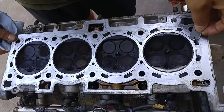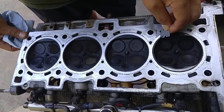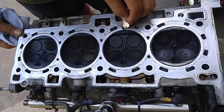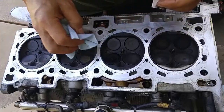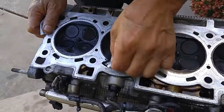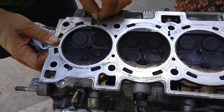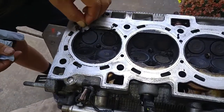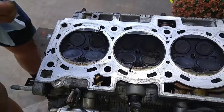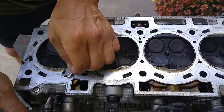Before we put on the new gasket and install the cylinder head, we're going to remove any residue that's on the mating surface of the cylinder head to the engine block. You may want to consider bringing your cylinder head to a machine shop — make sure that the mating surfaces are flat and true, and all your valves are in good condition and providing good sealing. Otherwise, just clean up all the former gasket residue material that's on the head with a razor. Make sure you don't gouge the contact surface — just use a shallow angle and scrape the material off.